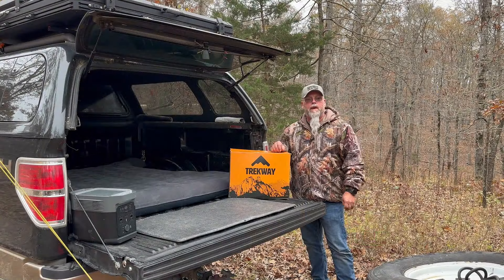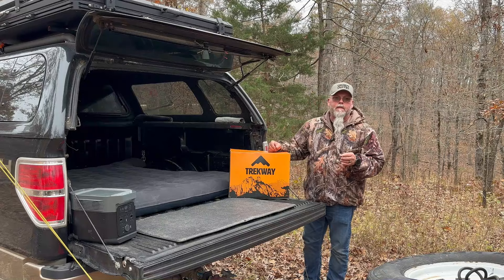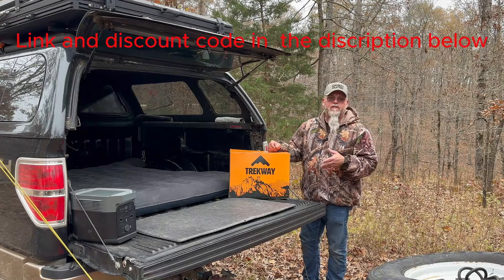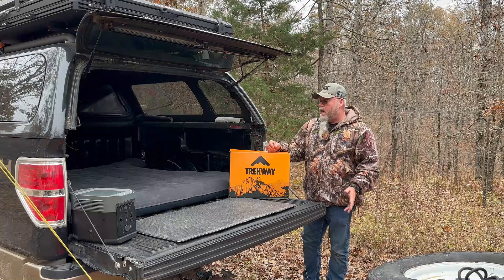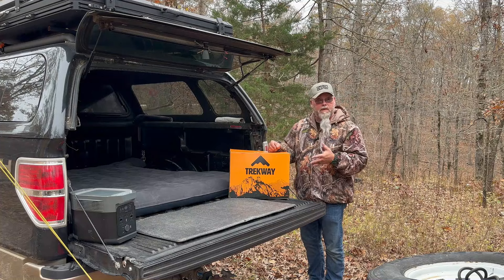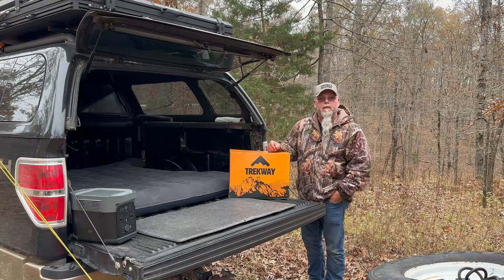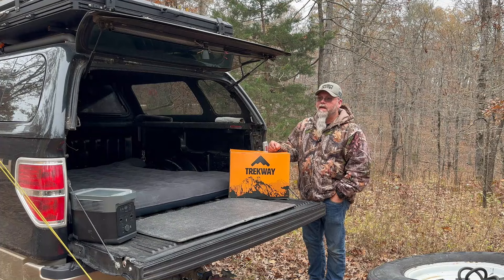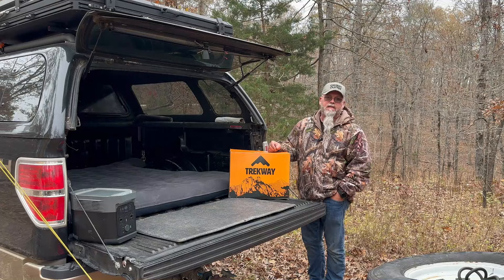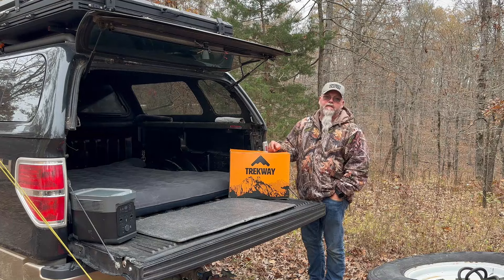Good morning everybody — welcome back to Flat Broke Outdoors. I just want to give you my final thoughts on the Trekway truck bed air mattress from offroadinggear.com. I had a restful night's sleep: it did not stretch, it didn't lose any air, and it was the same when I woke up as when I went to bed. It was comfortable. Like anything else I review, my initial thought is I like it — it worked great for me and fit my truck bed perfectly.